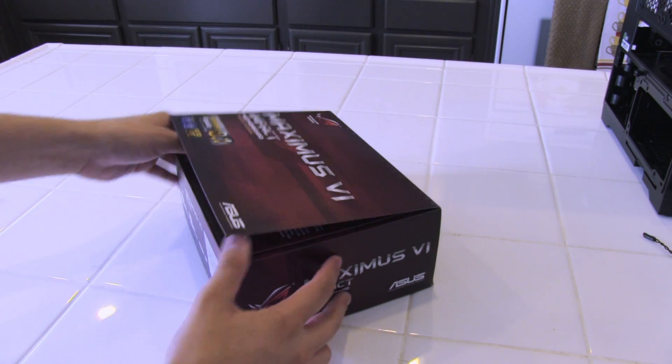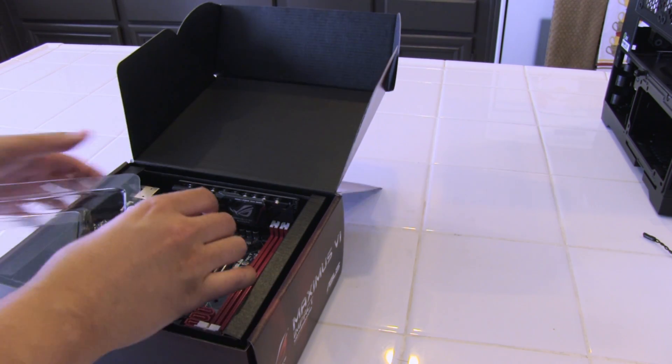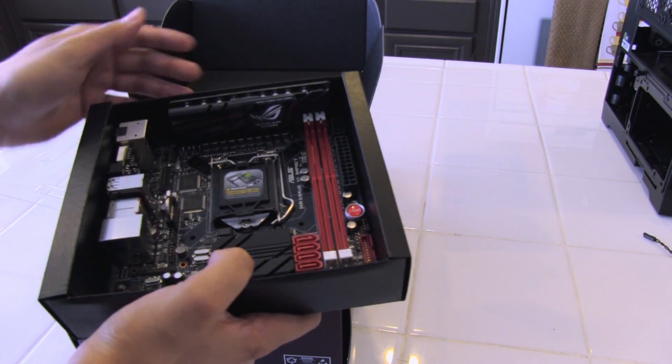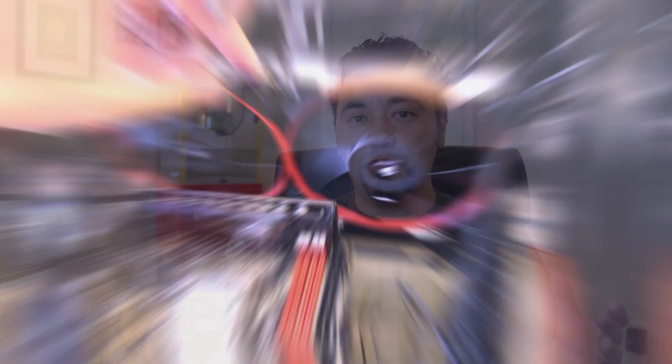In terms of motherboard, I chose the Republic of Gamers Maximus 6 Impact, made by ASUS. It is probably, in my opinion, one of the best mini-ITX motherboards you can buy today. I really like the dedicated onboard audio card it has, and it's of course up to date with the latest Intel architecture known as Haswell. Speaking of Haswell, we are using the 4770K, which is probably the best quad core you can buy on the Haswell chipset.